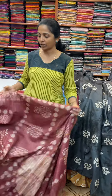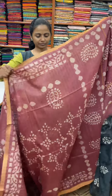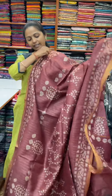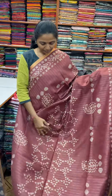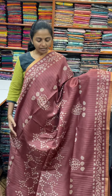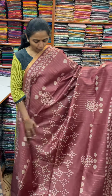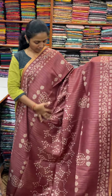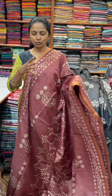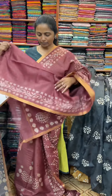Now we will see another design — the next pattern. This is a little batik design, single colour with lovely vertical lines, and the body full of batik design. The first colour is a maroon mix colour, and the blouse for this sari.